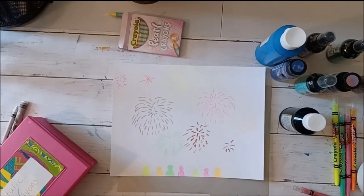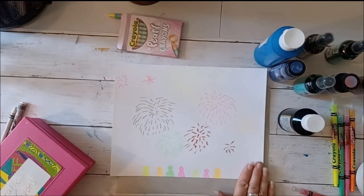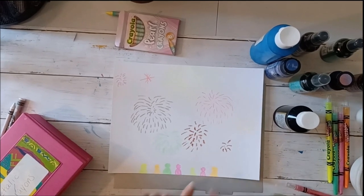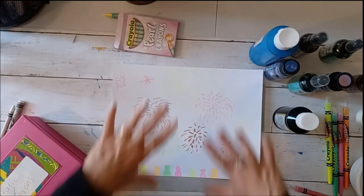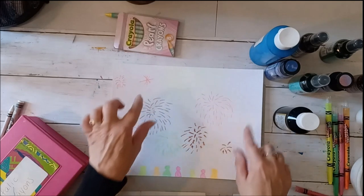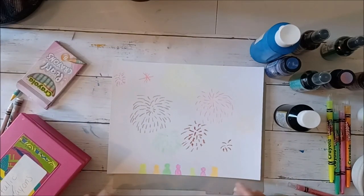I used some of the metallic crayons and some of the neon crayons. I added little people down here at the bottom — just shapes like they're watching. At night you couldn't really see their faces because they're all busy watching what's going on in the sky. I also made some smaller ones in the distance — in art, if you want something to look far away you make it smaller, and things up close look really big. So I've varied the sizes. My picture is finished and I'm ready to put the paint on.